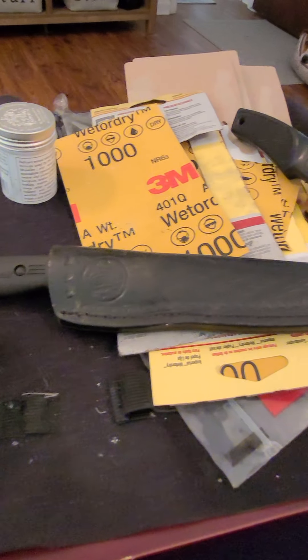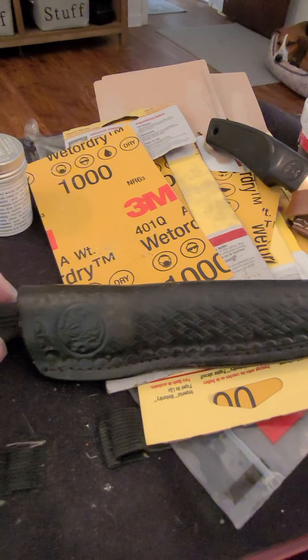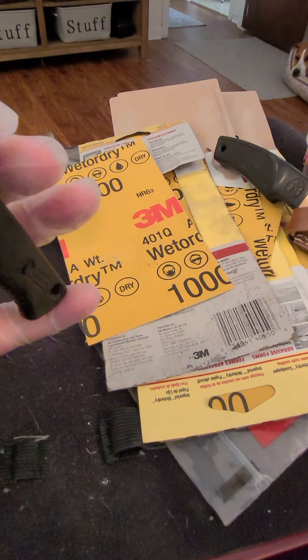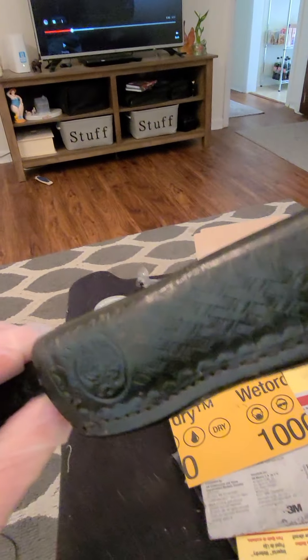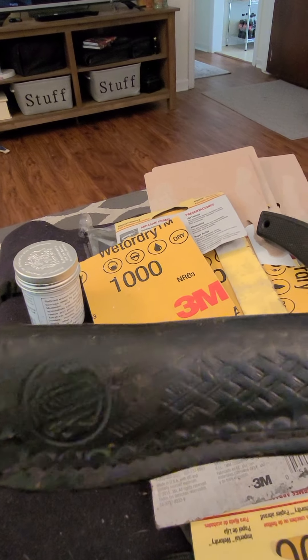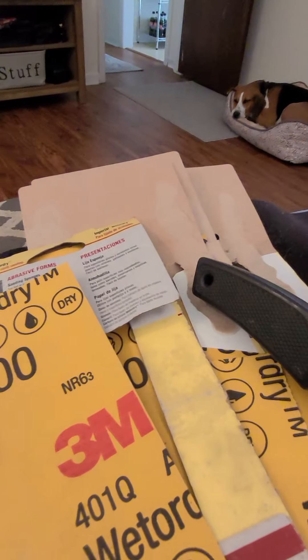Hey YouTube, Heavy Duty Reviews here. I have a Smith & Wesson Model 630 USA made, sort of like a boot knife. Made in the USA. I'm going to work on the leather, recondition the leather, especially right there on the knife itself.